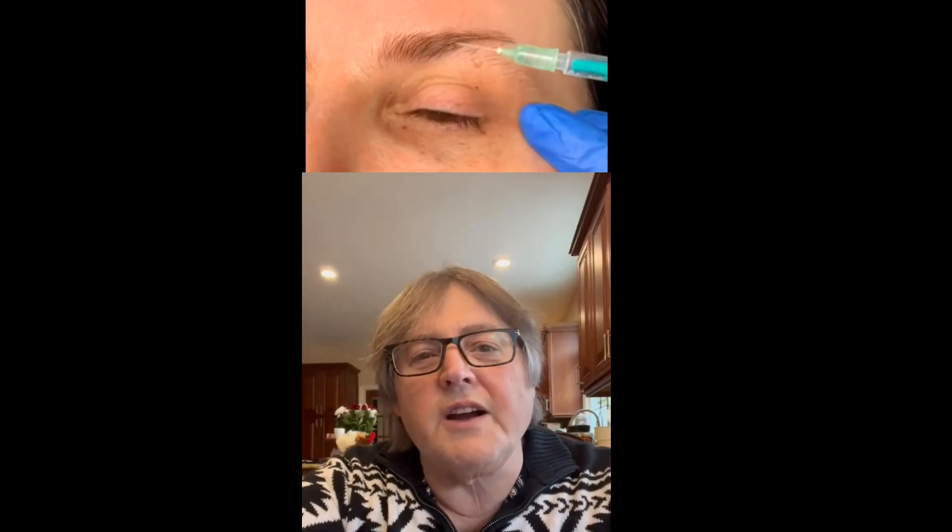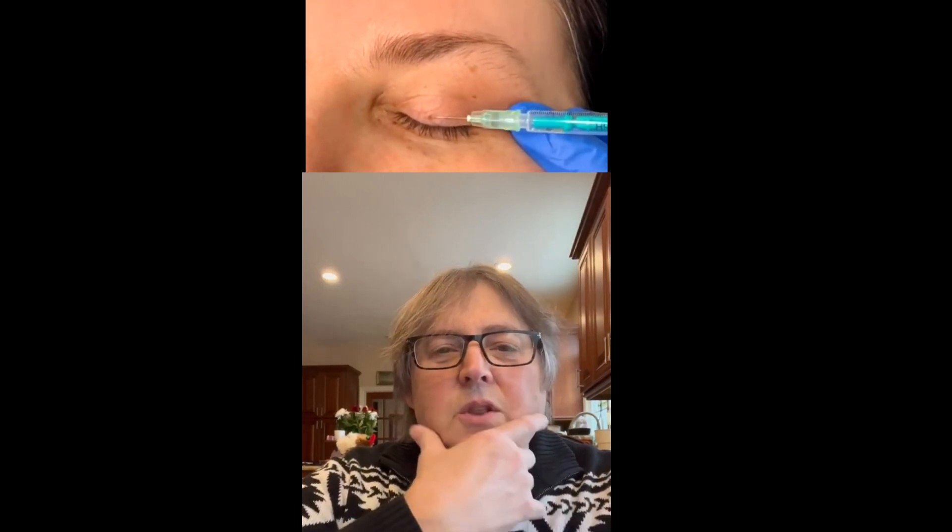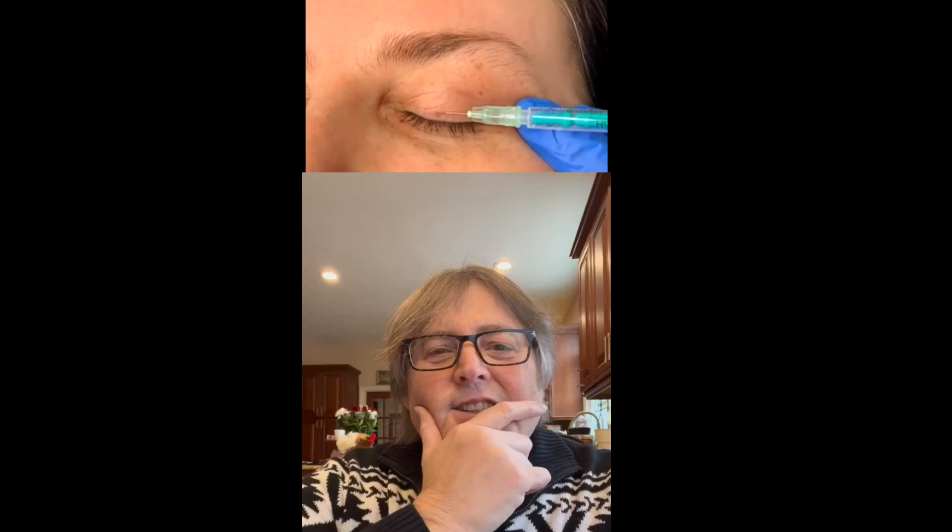Let's see what we have here. We have somebody who wants to correct a droopy eyelid by using Botox injections to the bottom of the eyelid. Oh, this is really bad, really dangerous.